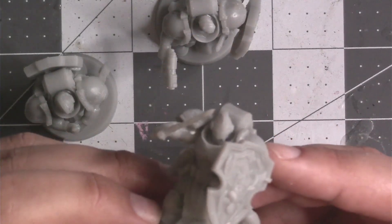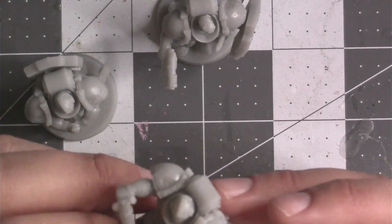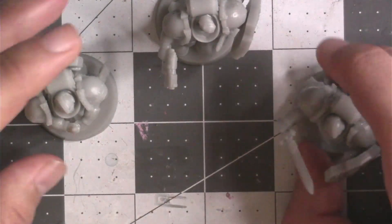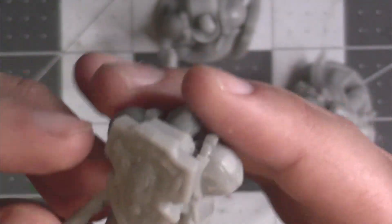I personally didn't think this was something I would want to build or have in my army, but just seeing them on the desk, I kind of want to print one of these in 75 millimeter scale — probably this guy with the sword just posed there. I think this would look cool as a little statuette.